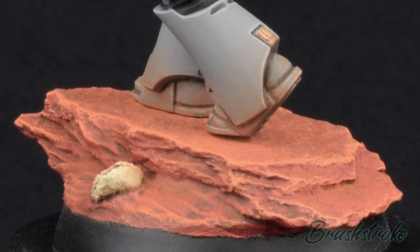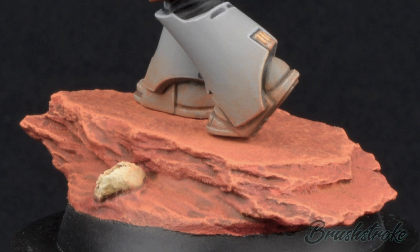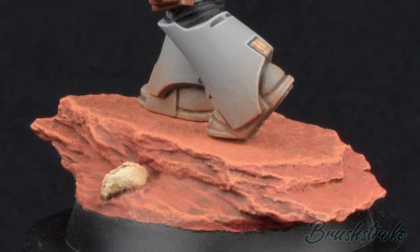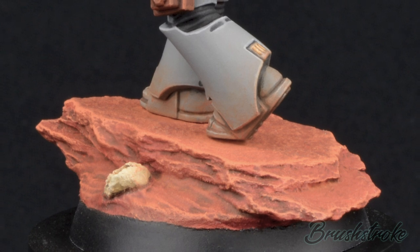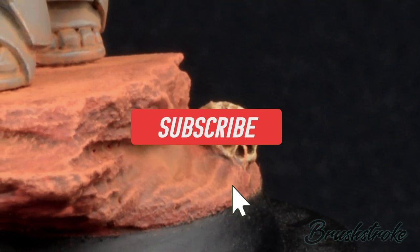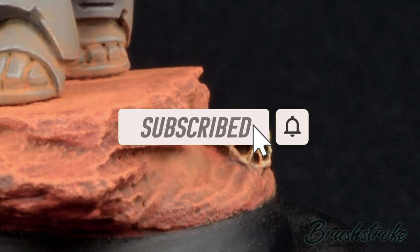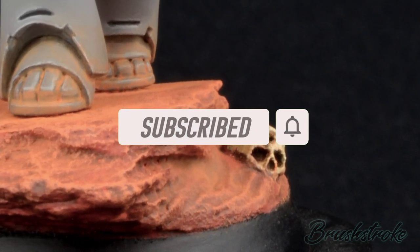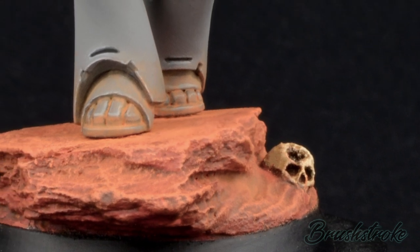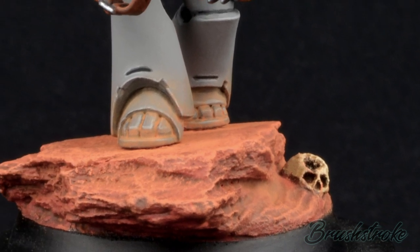You'll be pleased to know they're really quick and simple to make. But before we get into that, I just want to do my usual thank you to everybody who has supported and subscribed to the channel so far. If you're new to the channel or you haven't subscribed yet, please hit that subscribe button now. And don't forget to hit the notification bell so it'll tell you whenever I post another video. So with that said, we can get on and make some bases.